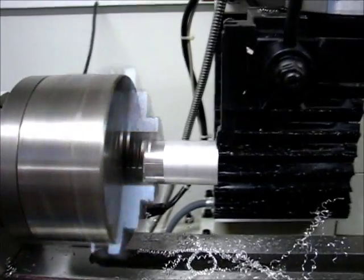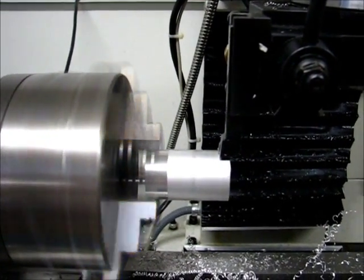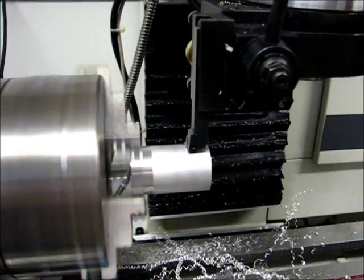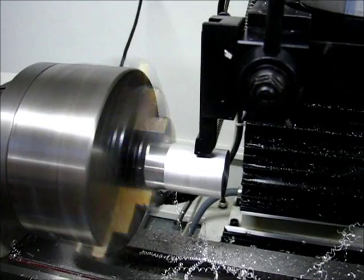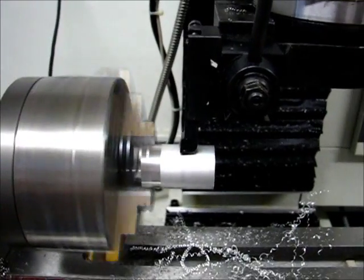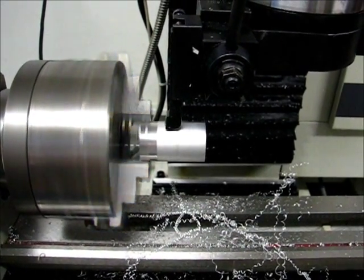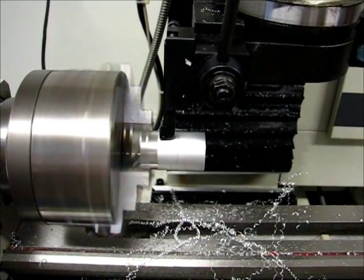Here we go for the first turning pass. It looks like the tool is extremely close — I can see the WD-40 on the surface changing its appearance, but it's not going any further. I am cutting it very close, no pun intended, on the distance to the chuck jaws. I figure I have about 1/32nd of an inch in there — about 31 thousandths. It's pretty tight.